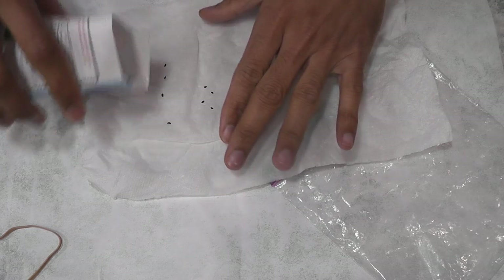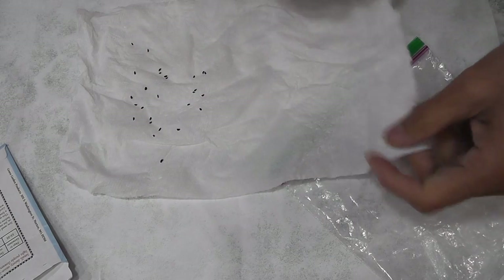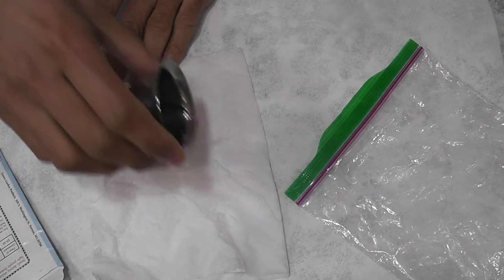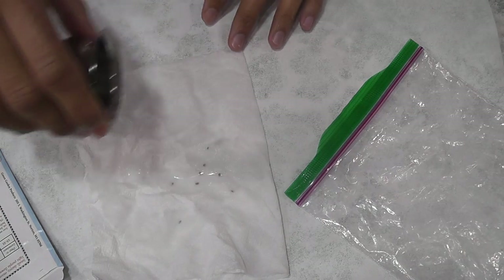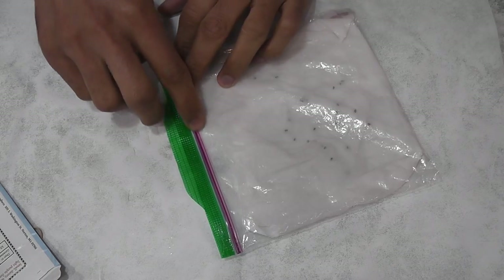I am placing a few seeds on a paper towel, spreading them evenly, then folding the paper towel and adding some water to wet it. Finally, I place the paper towel in a ziploc bag and keep it in a warm place.